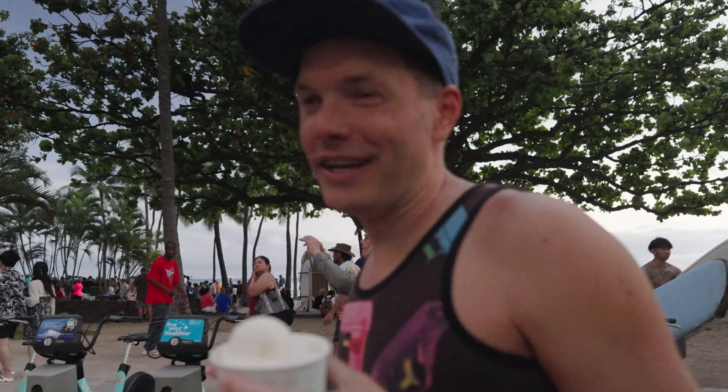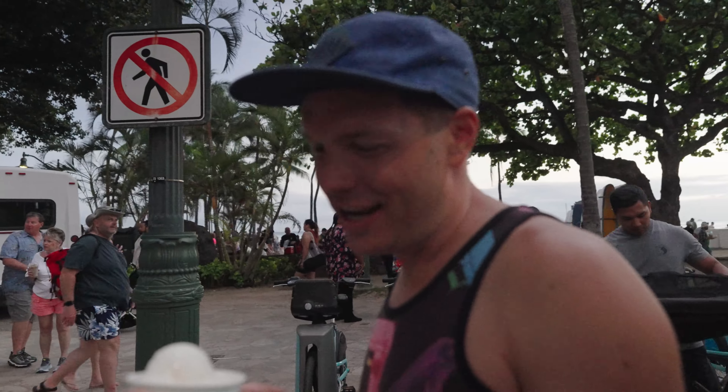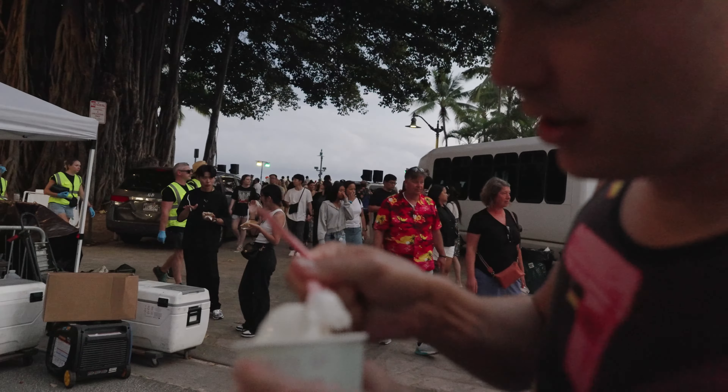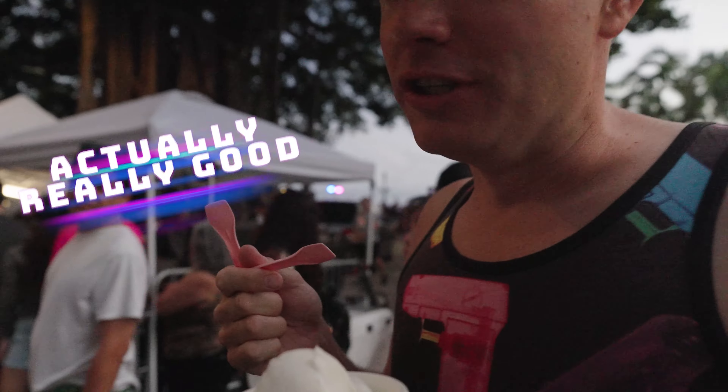He was holding it upside down — I think he was trying to pull tricks on me, but I just stared at him because I was trying to pay and reach for it at the same time. Anyway, this is another Spam-themed gelato this time. Let me give this a shot right now. Oh, it's actually really good.